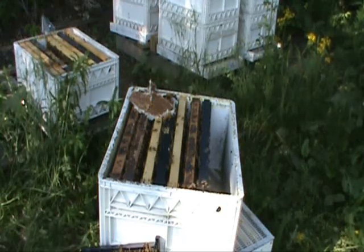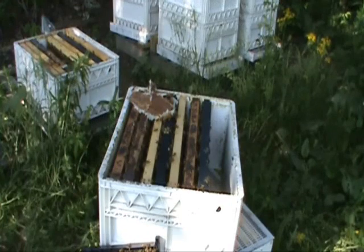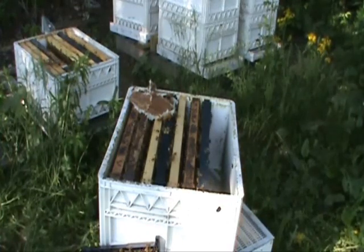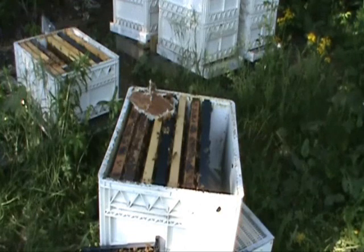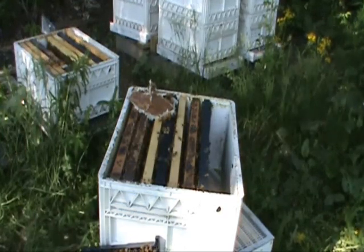This hive has nine good frames of brood, so I'm going to be taking some off. The way I'm going to do it — I'm going to move a bunch of frames to another yard and then split them into individual hives there to make it easier than splitting and taking several hives with me.